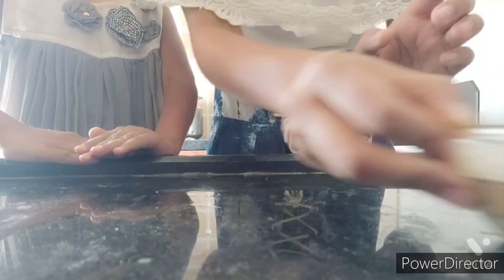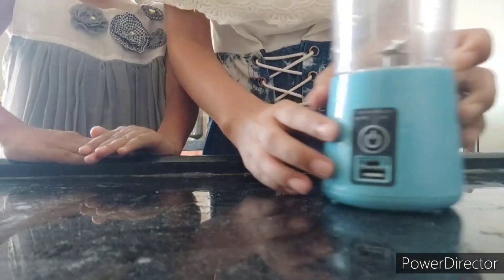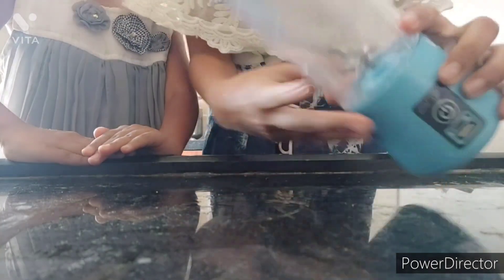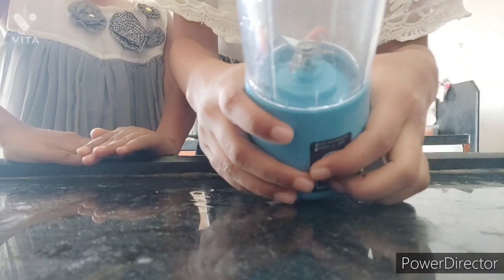Today we will make chocolate milkshake, so let's begin. First we will take some sugar. Here we have taken a bottle grinder — if you don't have one, you can use your regular grinder also.